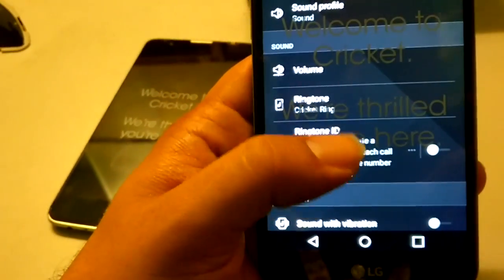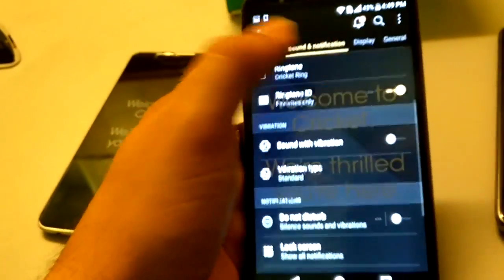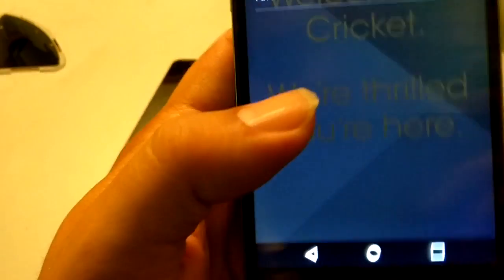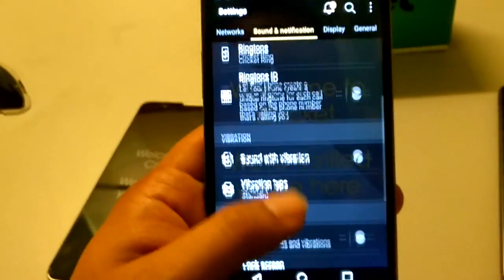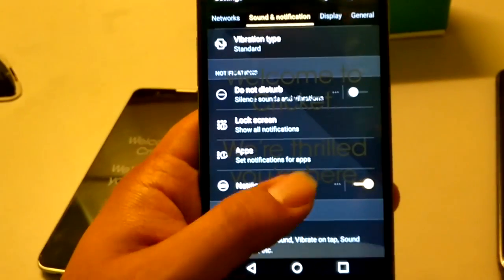You've got your ringtone options, and there's a Ring Tone ID feature — it can compose ringtones for favorites only. There's also sound with vibration, vibration type, and Do Not Disturb options, lock screen apps — a lot of things here.